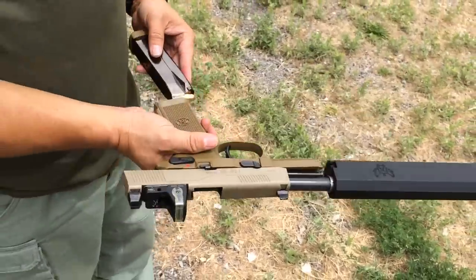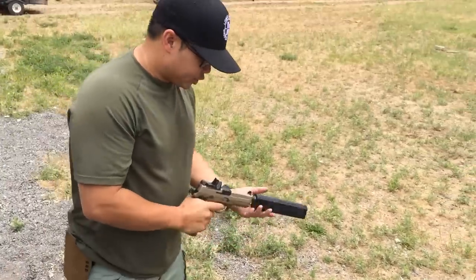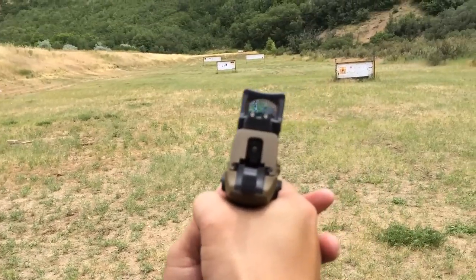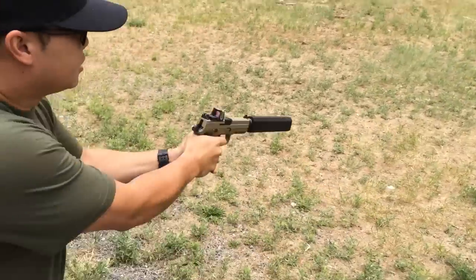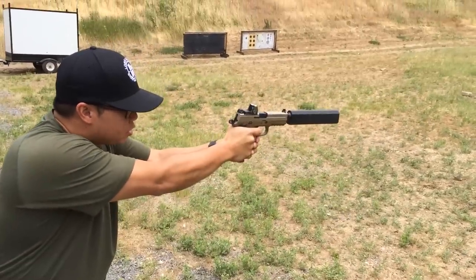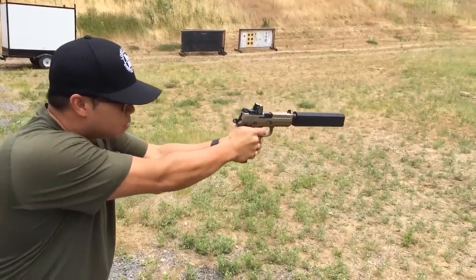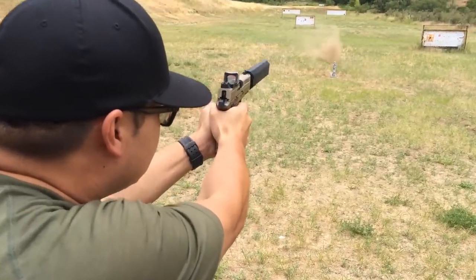Now we're running it dry, not wet, but we got a Trijicon RMR on here. Let's get a look through that thing for you. We call this Thumper — there it is, that big yellow dot. Beautiful. So it should be on the money. We're just shooting this little steel target here. The loudest part is when it hits the steel.